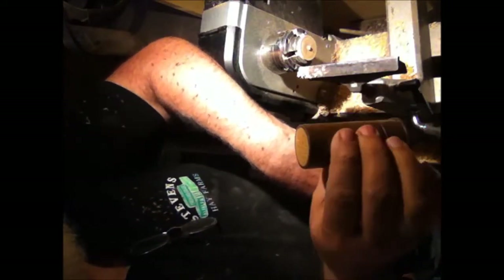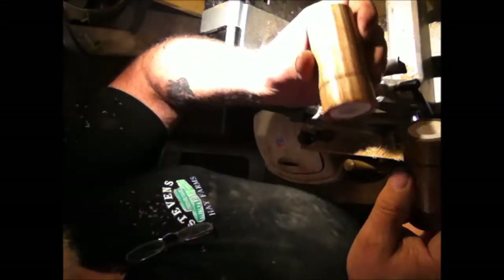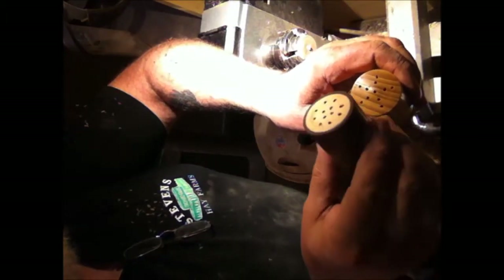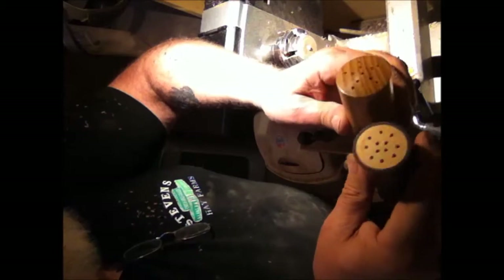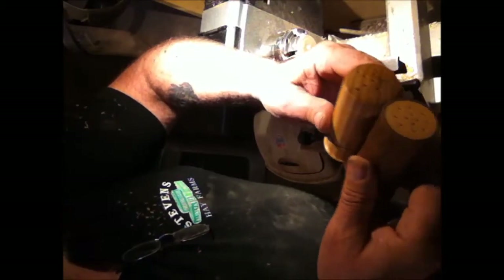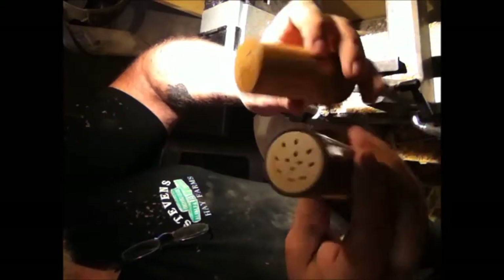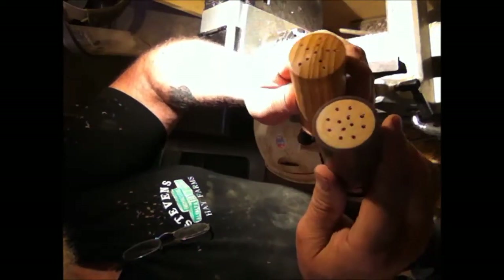Alrighty, there it is — all done. Stoppers in it and it's the match to this one. I had done this shaker differently because it was pepper. This is salt — it just makes it look like a different type of shotgun shell, but they're both mock-ups of shotgun shells — and salt and pepper.